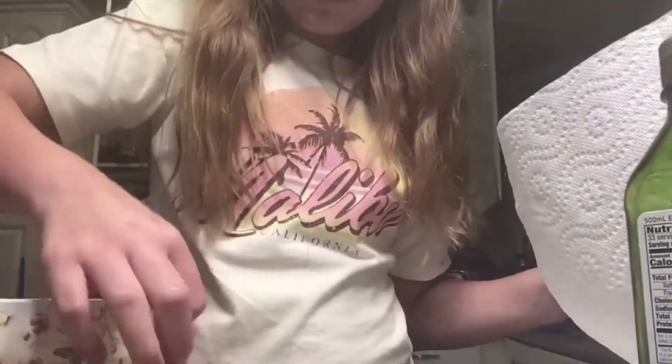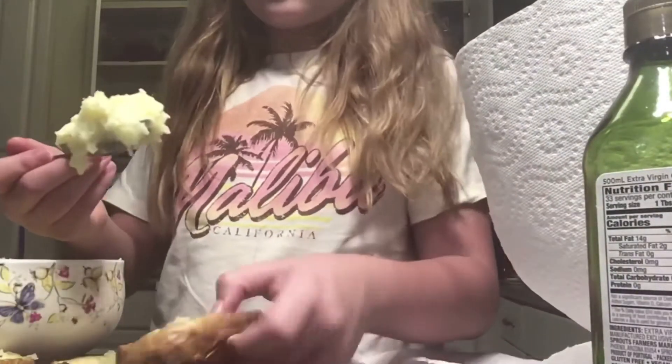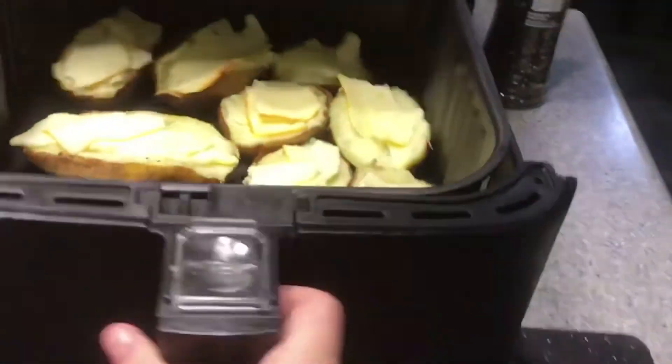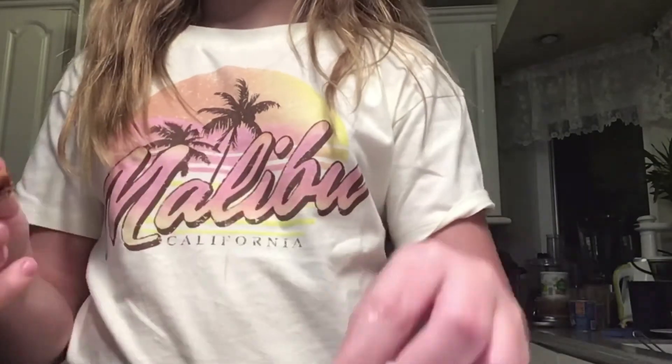Now I'm putting pepper on the skins. I'm filling them up with the potato mixture. Now I'm cutting up some green onion and putting the cheese on. Put it at 400 Fahrenheit for five minutes. While waiting for the bacon to cook in the air fryer, after that I'm going to put all the toppings on — the sour cream, the bacon, and the green onion. Now I'm putting on the bacon.